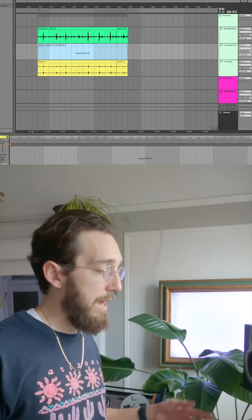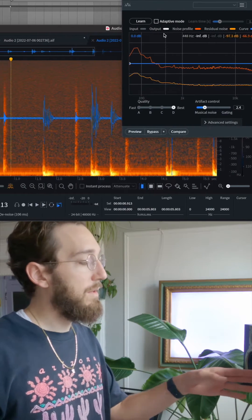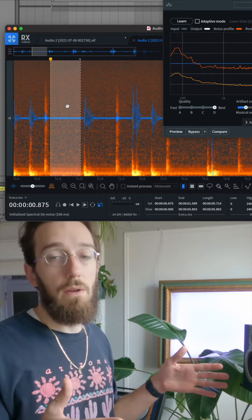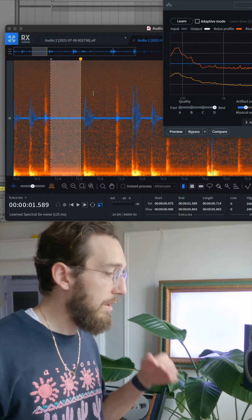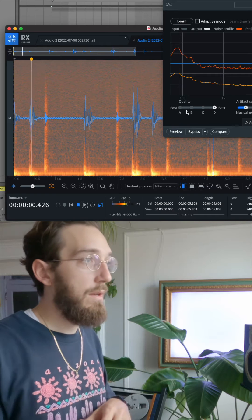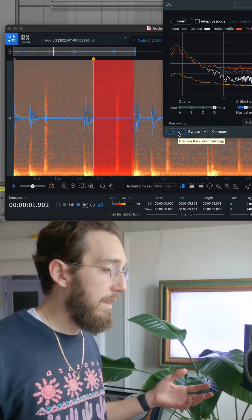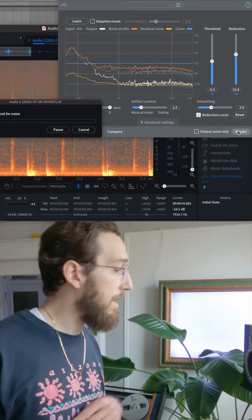If you open the track in RX, you basically want to find a little section that has empty space where it's just going to be the noise. You want to highlight that so that the spectral denoise module can learn what you're looking to get rid of. You can already see it's getting rid of a lot of information there, so we're just going to get rid of all of that.